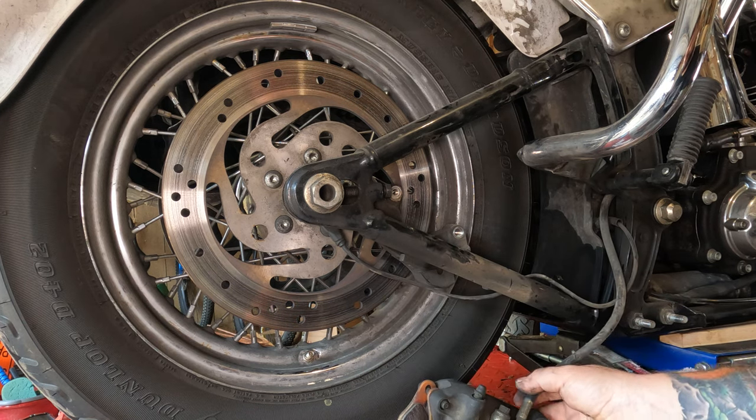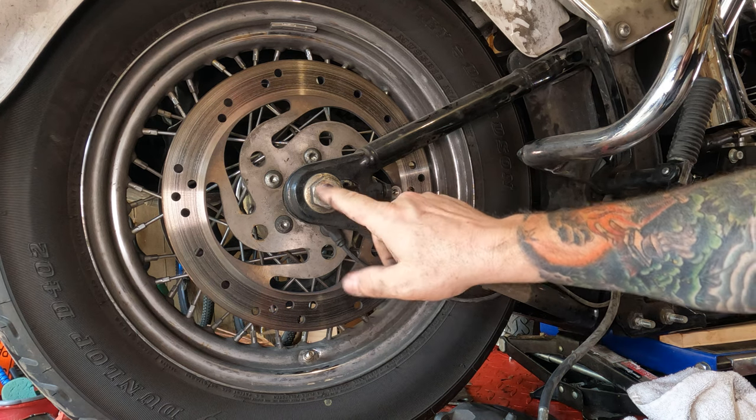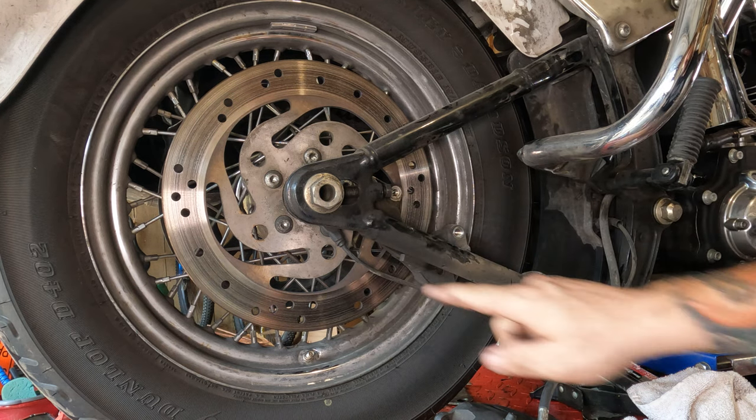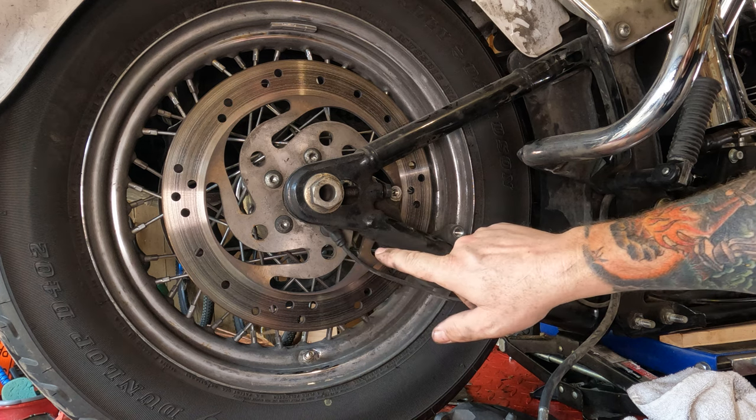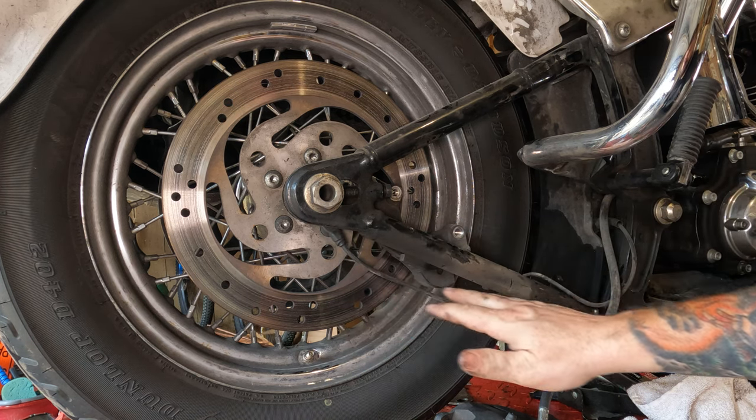I'm going to set the caliper down here. Now there is the caliper bracket right here, and when we pull the rear axle, that will come out with it. You want to be mindful of the ABS sensor — be mindful of the location, rotation, and don't damage the wire.